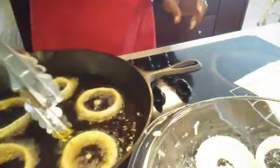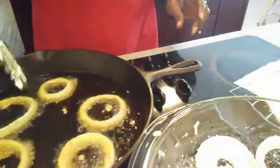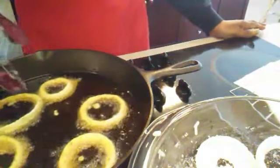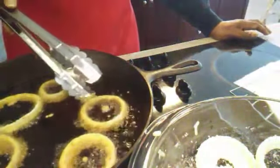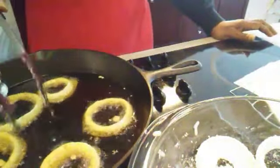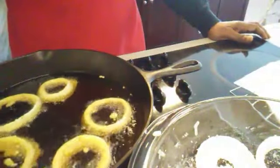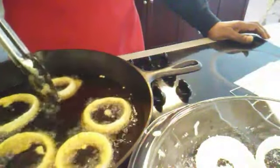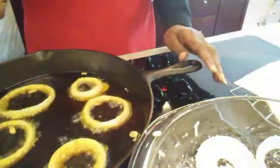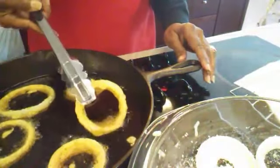And guys, that goes for french fries, chicken, pretty much anything you're frying. You want it to be able to have room in the skillet to move around. When it moves around, it fries in the oil. When it's overcrowded, it soaks up the oil. So if you ever fry some chicken and you bite into it and it's really greasy, you had too many pieces in the skillet. You want to cook them probably about two or three minutes on each side, then give it a good turn.